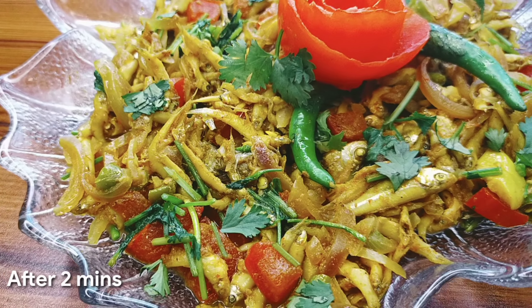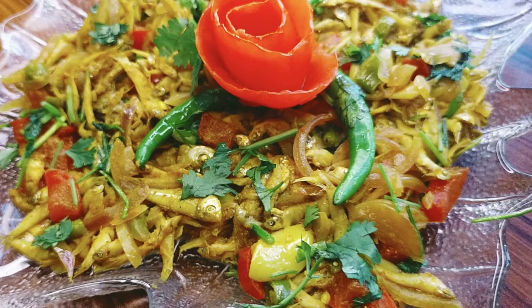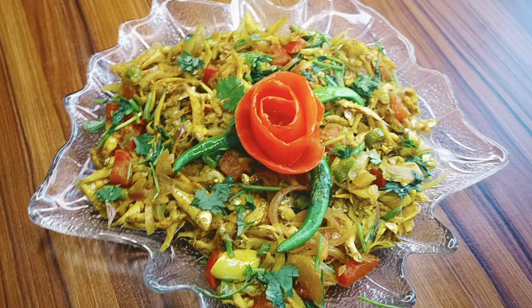લેશેચી પરીબે શોને — Ready to serve. કશ્ટ ગોરે રાણના કરલામ — Cooked with care and effort. તાય શુંદર કેક્યુ શાજીયો નિલામ — Beautifully presented. આશા કરી આમાર રેસીપી આપનાદેર ખુબી ભાલો લેગે છે — I hope you all really like my recipe.